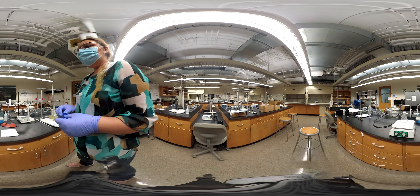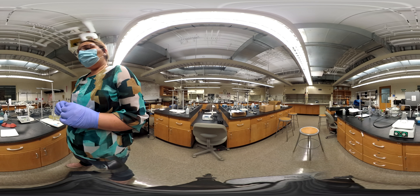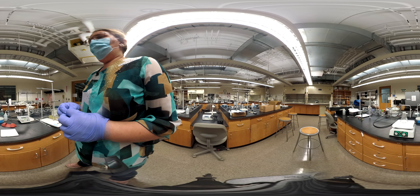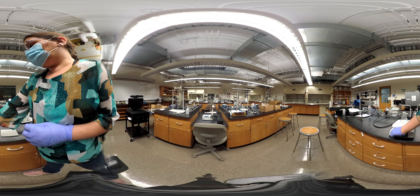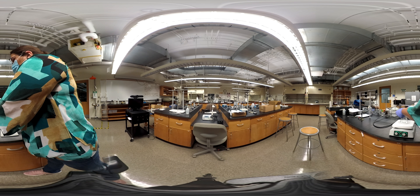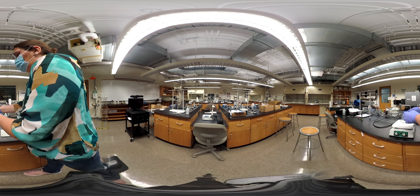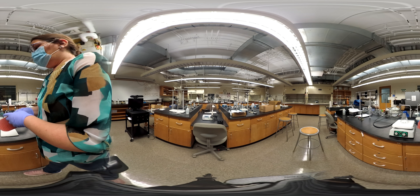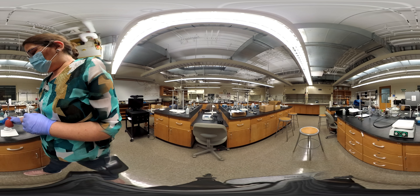Hi everybody, this is another thermo demo, another demonstration. The water is boiling slightly, so I'm going to turn this off and put the balloon on top of the mouth of the Erlenmeyer, and then move this here to the side.